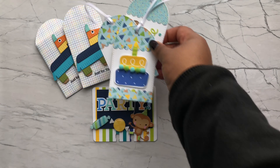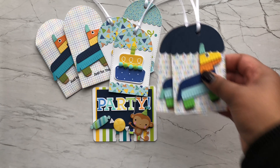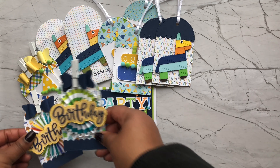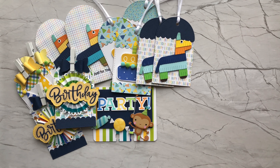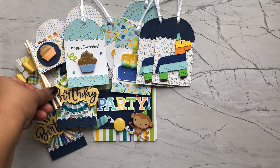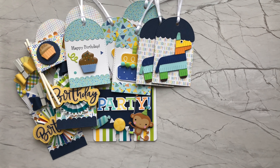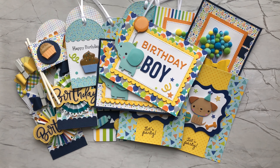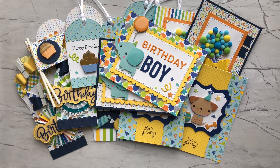I also made some little flag banners using up more of the doodle pops. And then lastly, I created a memory deck card using a cut file I purchased from Kitty's Scrapping Post — that's Louisa here on YouTube. The word 'party' is from a Silhouette cut file, and I used the doodle pops to embellish it.